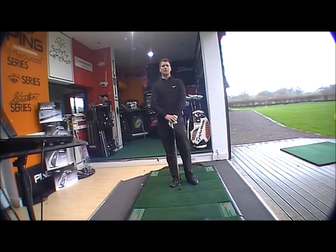Good afternoon and welcome to the Golfbiter line for product testing. This afternoon we're looking at the brand new Mizuno MP59 iron. The MP59 iron is a forged titanium muscle iron.